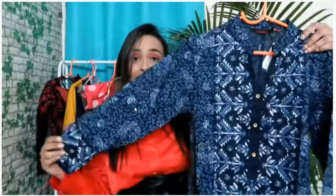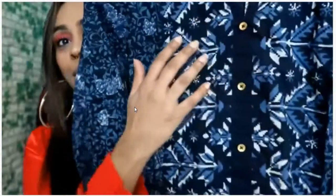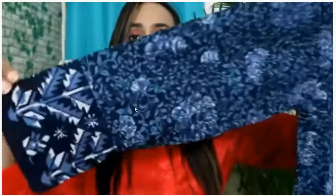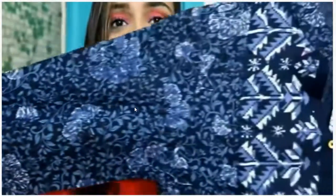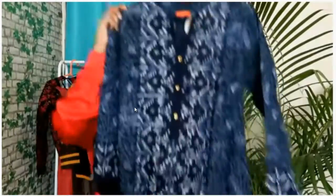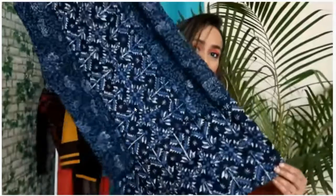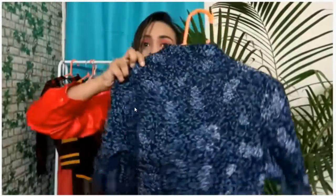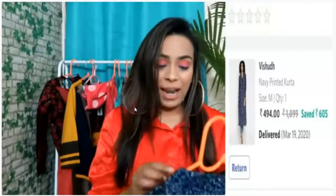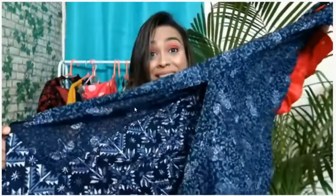My next item is a very beautiful shirt with a mandarin collar. You get buttons here but they will not open — they are fake buttons. I will show you in close-up. The neckline is shown in close-up. The print is the same and you get this print here. The back side is different. The material is also cotton and it is medium-sized. It also has a side pocket with a side slit.